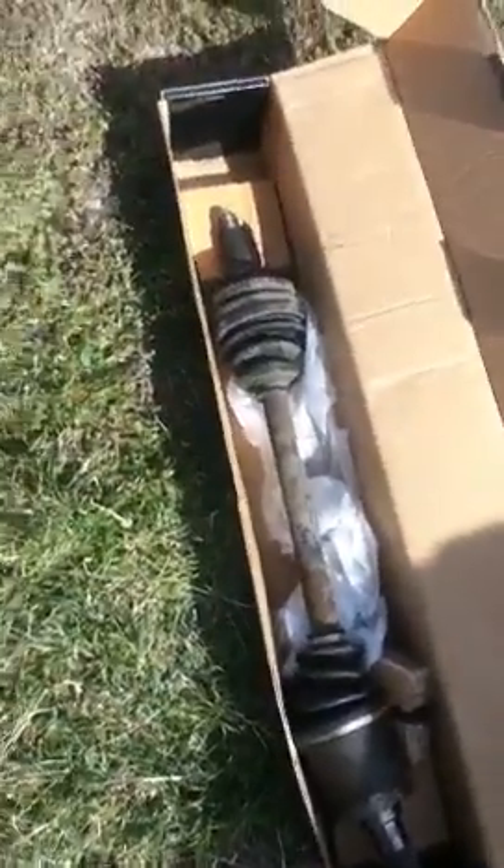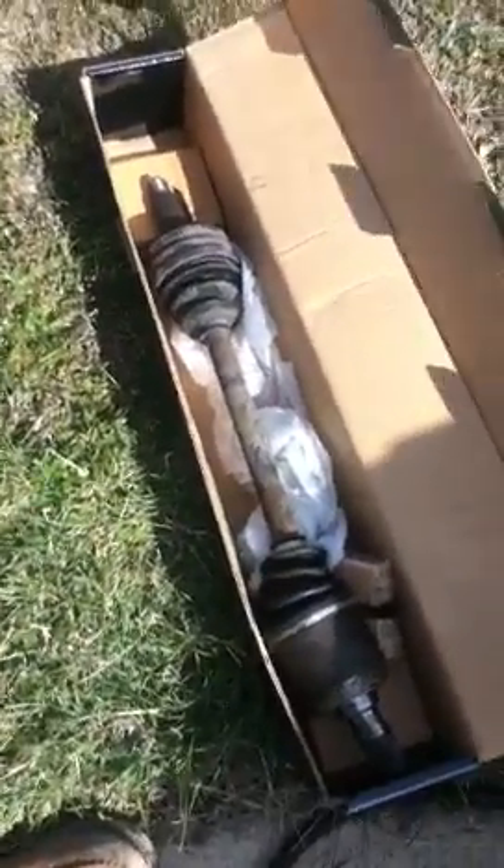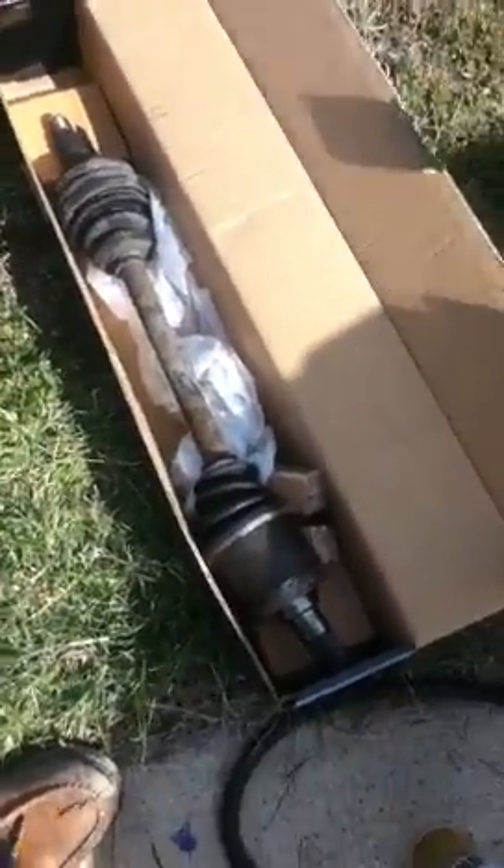This is the old axle we took off — it was shaking real bad. I hooked the guy up, charged him a hundred bucks. That's what I charge mainly for small cars. A hundred dollars for a wheel axle — you can't beat that. Give me a call. My prices are real good.